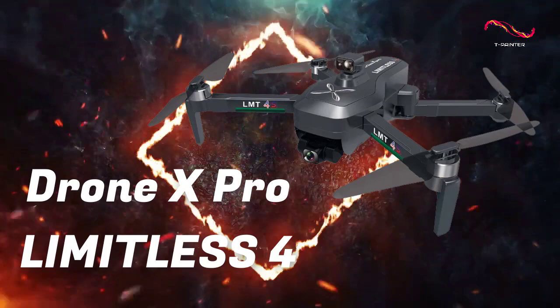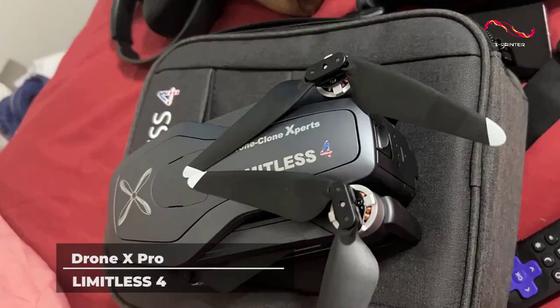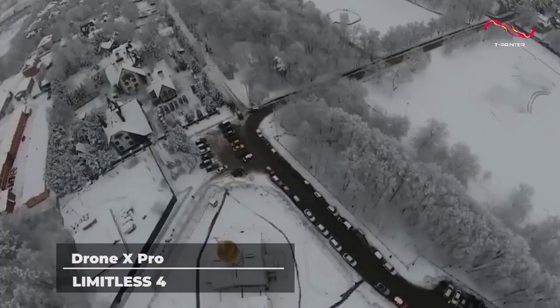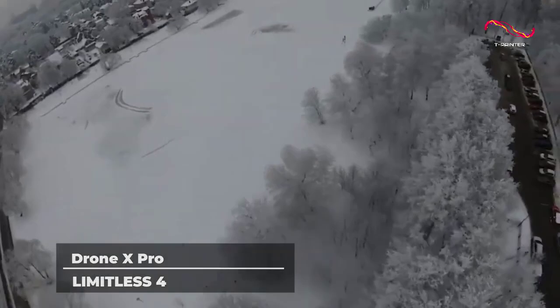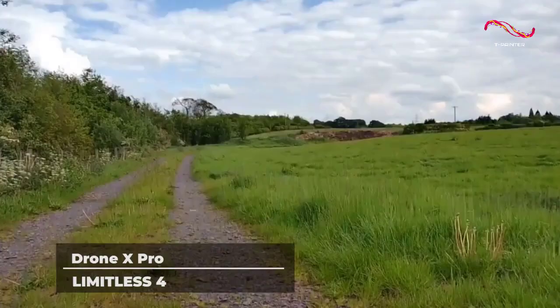Drone X Pro Limitless 4. Drone X is the UK's largest commercial drone provider, so their products always have a professional side to them. This next one comes with the regular 4K resolution that we saw in the previous drones, but its other specs are a definite game-changer for more professional users.